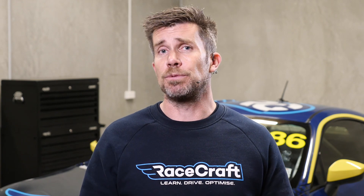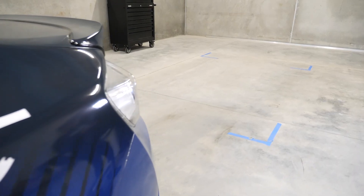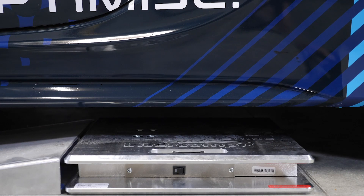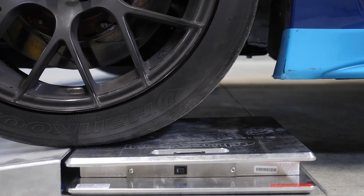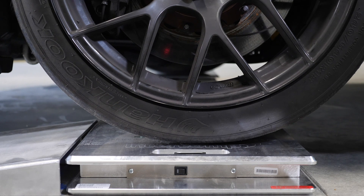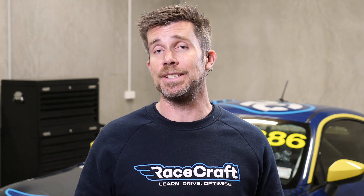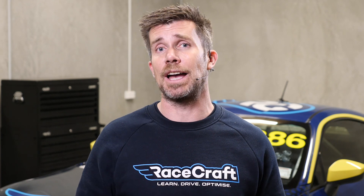Now that we've reached this point we can actually get the car up onto the scales. For the purposes of doing this we're going to need to remove the front scales temporarily, roll the car into position, place our scales back along with our ramps, and then simply drive or push the car up onto the ramps — again making sure that the car is loaded as close to the centre of the scales as possible. Before taking any measurements we want to make sure that the steering wheel is centred and the handbrake is on so there's no danger of the car rolling off the scales accidentally.